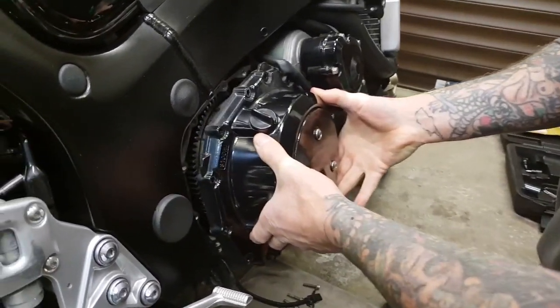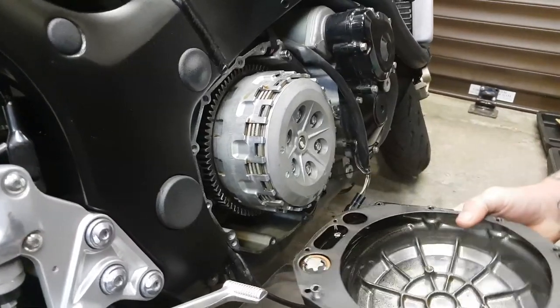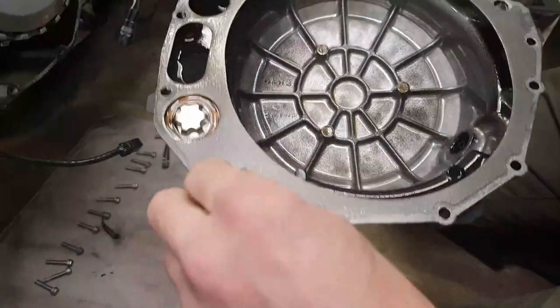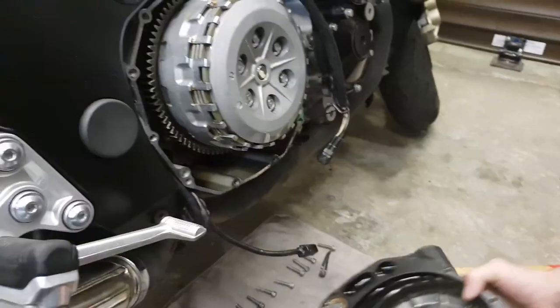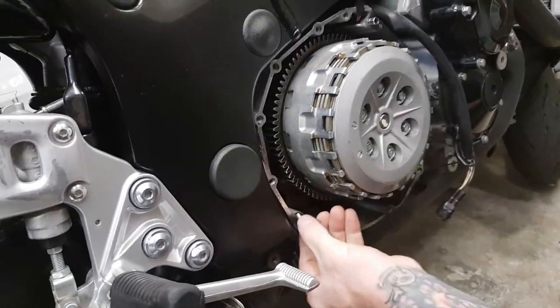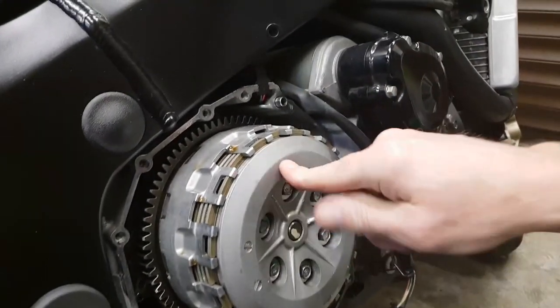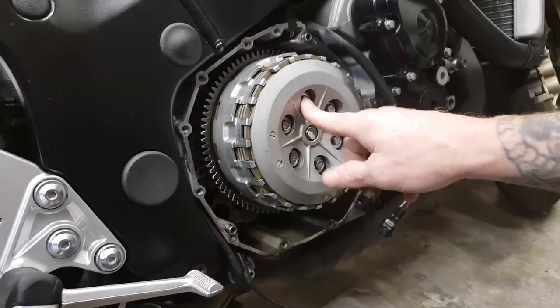All the bolts out. Get yourself a trusty rubber mallet — a quick tap to just ease it off. You've got a couple of dowel lugs as you pull this out; make sure they stay either in the engine side or, in this case, inside. I like to put them back in the engine side. There you go — that reveals the clutch.